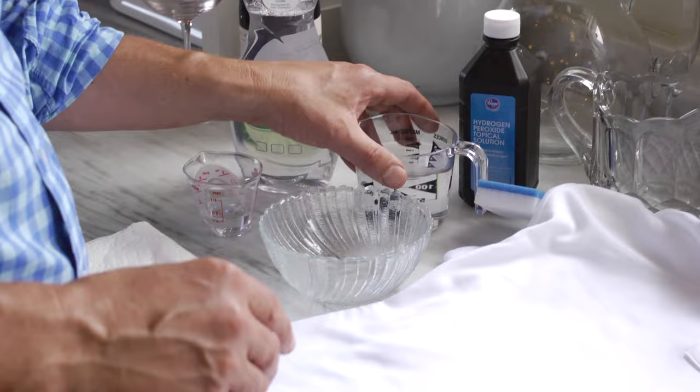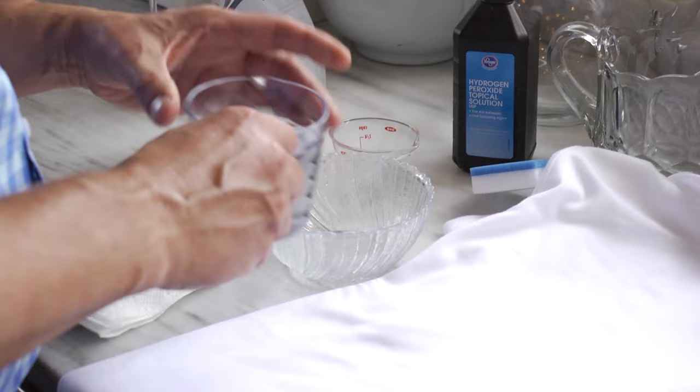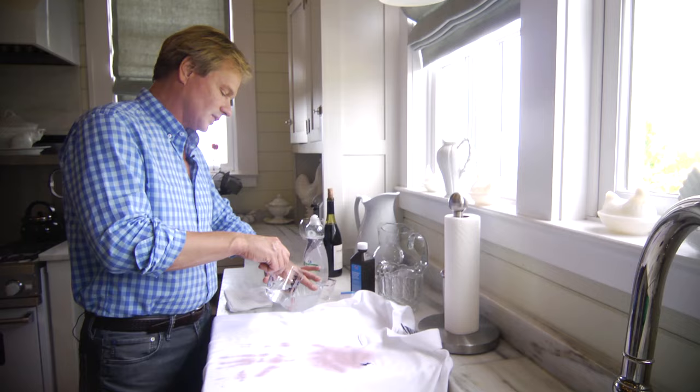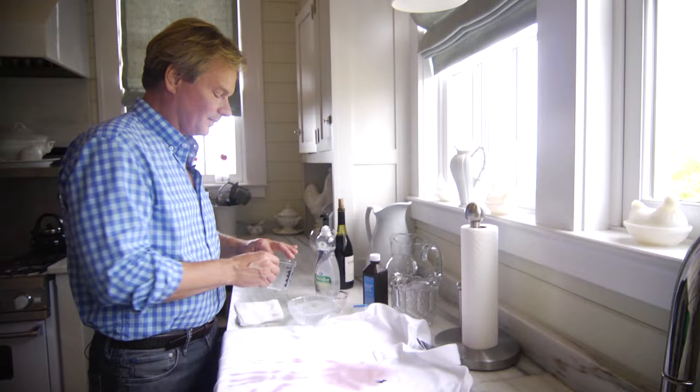The recipe for this is really simple. All you're doing is taking one cup of hydrogen peroxide and adding that to one teaspoon of a mild dish washing liquid. So here's a teaspoon of dish washing liquid in a bowl — going to add one cup of hydrogen peroxide and just mix that.